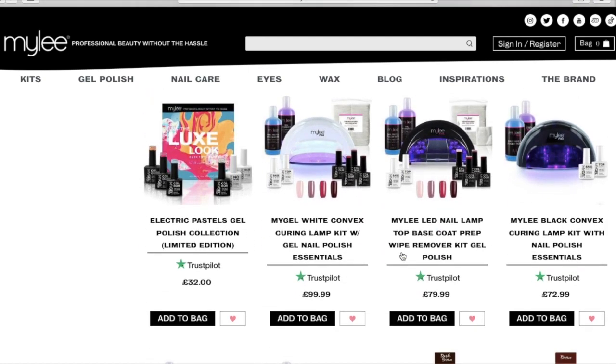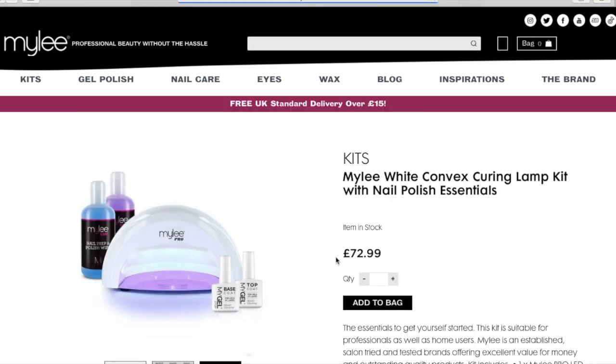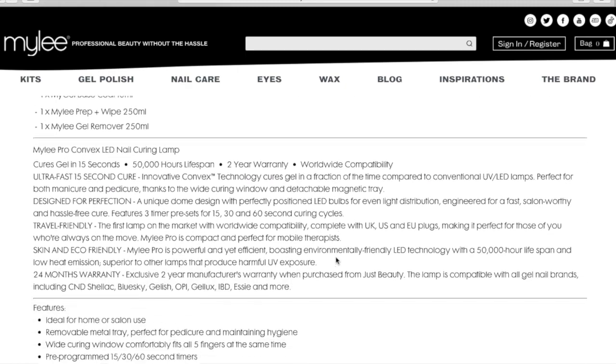You can get the same kits on both. The prices have gone up a little bit on Mylee's site, but I think it's all to do with lockdown - obviously businesses needed to gain more money somehow.